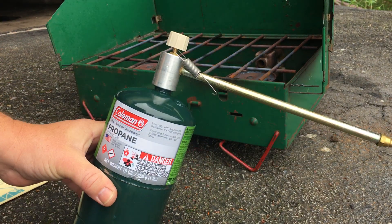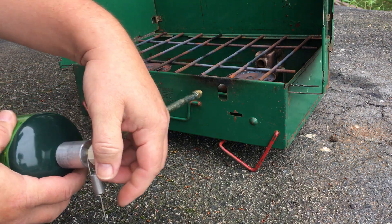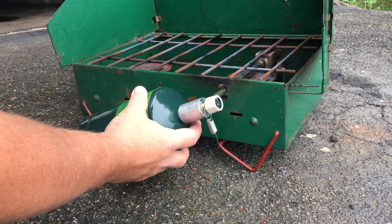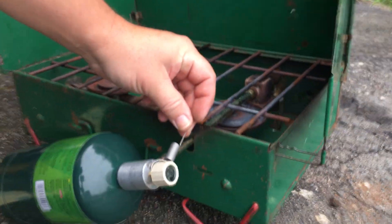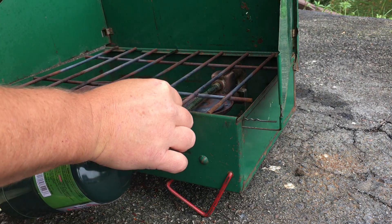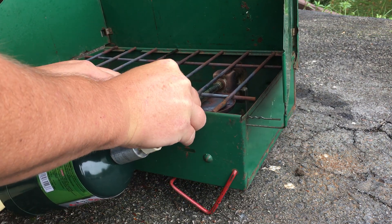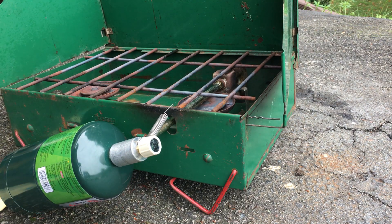There it is, attached to it. You take it, put it into the hole like normal, and this spring holds it in place. Okay, let's start it up.